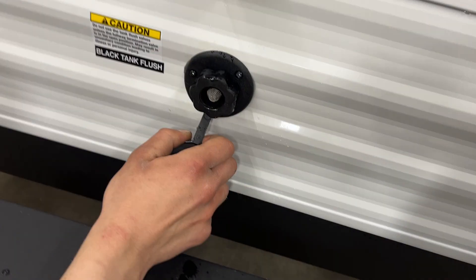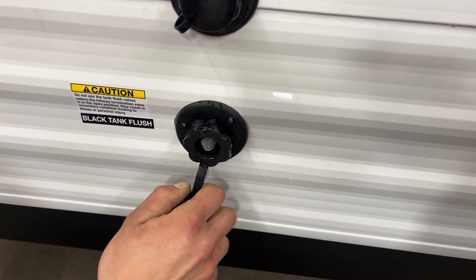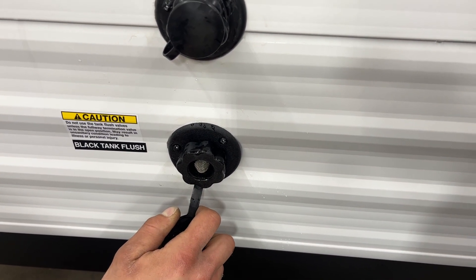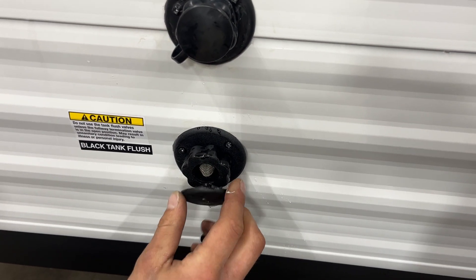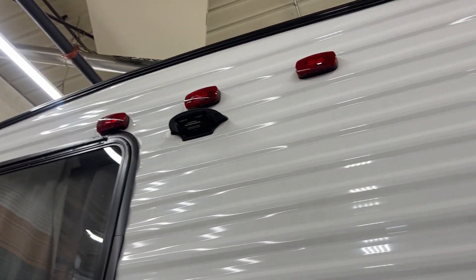Underneath is a black tank flush. You may notice over time that after dumping your black tank, your monitor panel is still reading a third or two-thirds — typically it's just some debris inside the tank hanging between the probes. Just take your water hose, plug it in here, open your black tank, turn on the water, and that'll flush out the tank, clearing any debris causing that issue. And lastly, straight up, you'll see your pre-wired port for a rearview or backup camera.